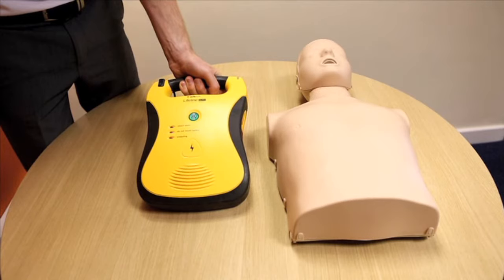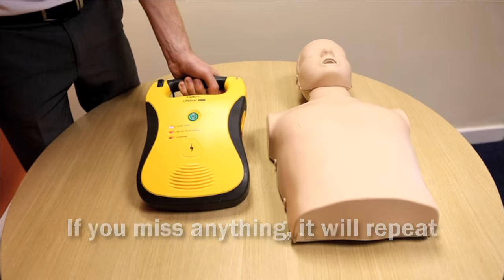Call for help. Remove pads from the package in the back of the unit. Apply pads to the patient's bare chest as shown. If you miss an instruction, don't worry — it will repeat it.